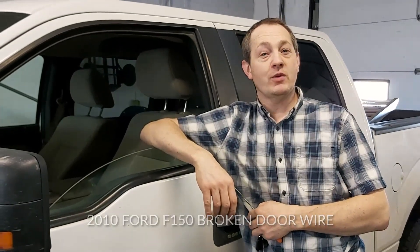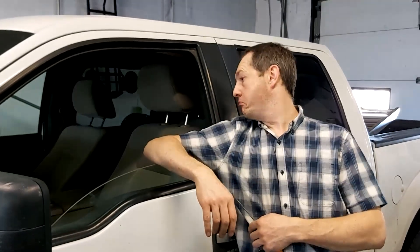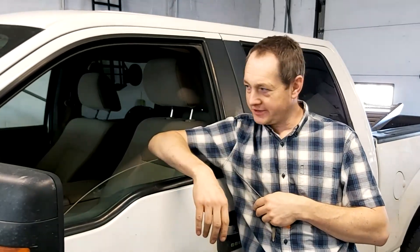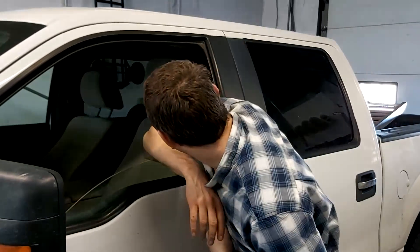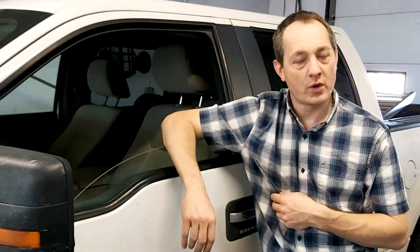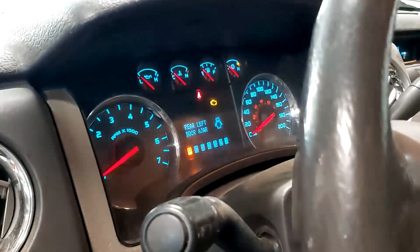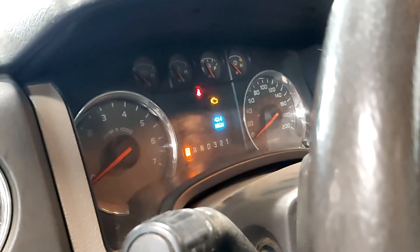Welcome back everyone. Today we have a 2010 Ford F-150, and when you hit the lock button, two honks means there's a door ajar. They're all closed, but when we turn the ignition on you will see the driver's rear door is ajar. That's all we see — still a door issue though. Let's go fix it.